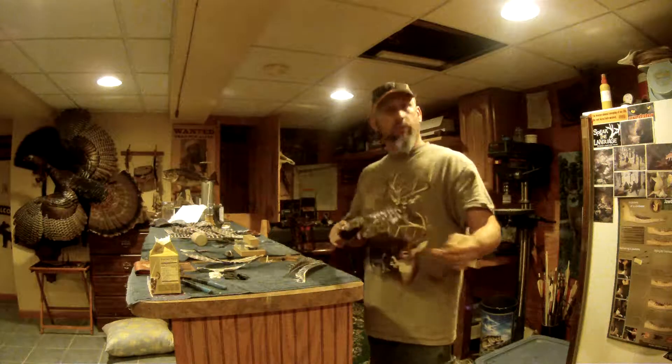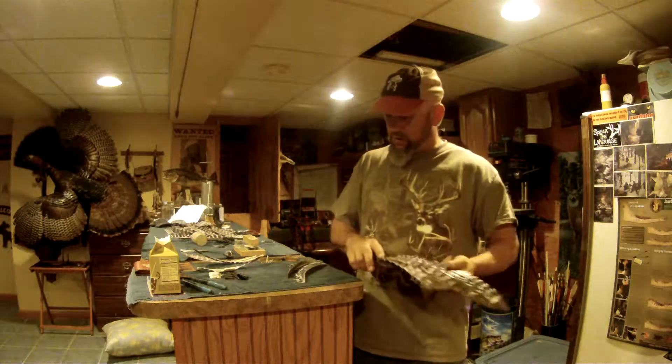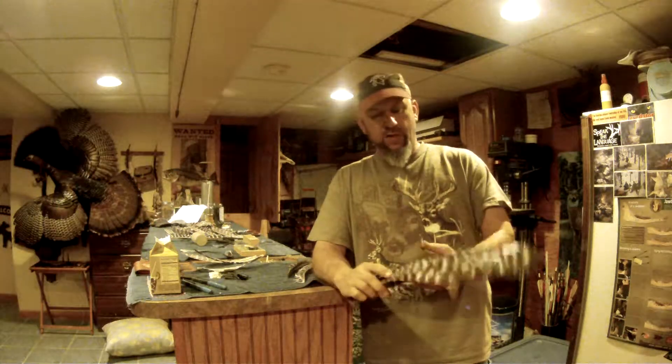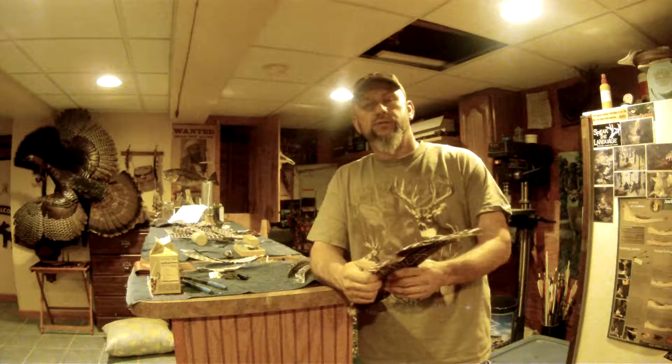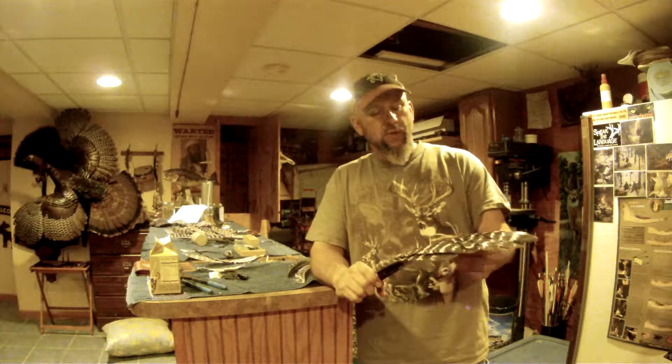Hopefully this turns out alright this time. It's a little bit bright in here — I don't know if the light is working right with the camera. But I'm going to show you how to take a natural turkey wing and turn it into fletching for natural turkey barred feathers and fletching on traditional arrows. We're making some wooden arrows and doing a little bit of each to show you a step-by-step along the way.